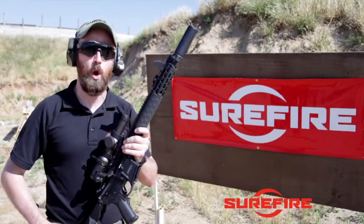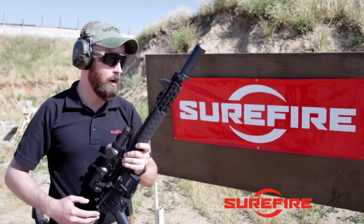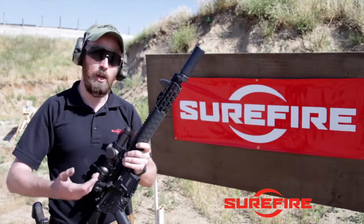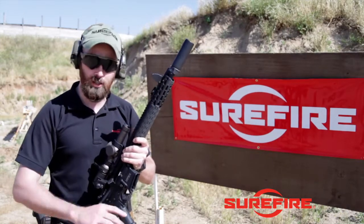How are you doing guys? I want to talk to you real quick about the Duke Defense Rapid Transition Sights. These are something that Surefire sells on our website. Barry Duke is the VP of our Suppressor Division, and we also help him out by distributing these sights. It's a pretty awesome product.